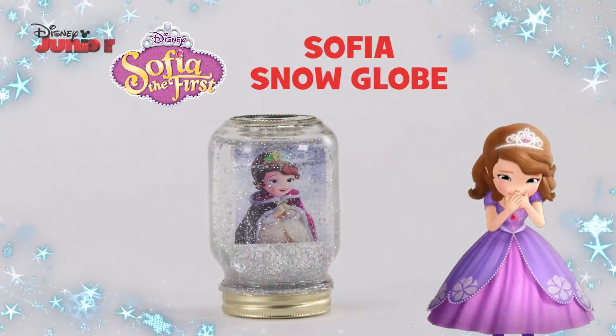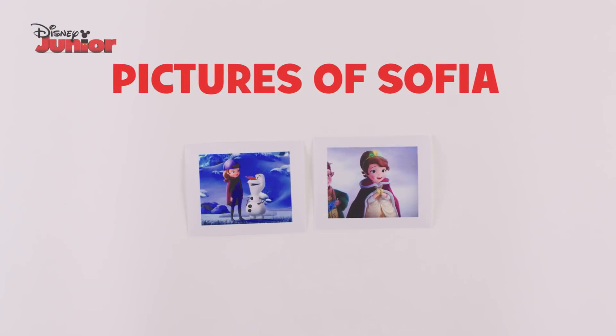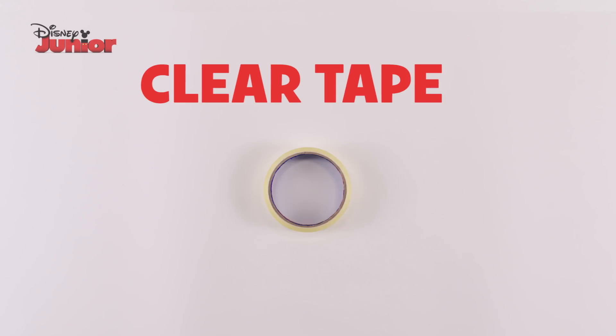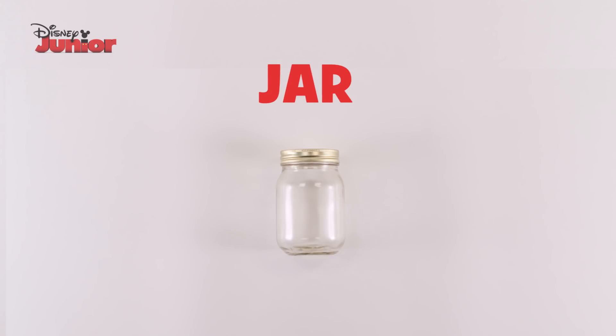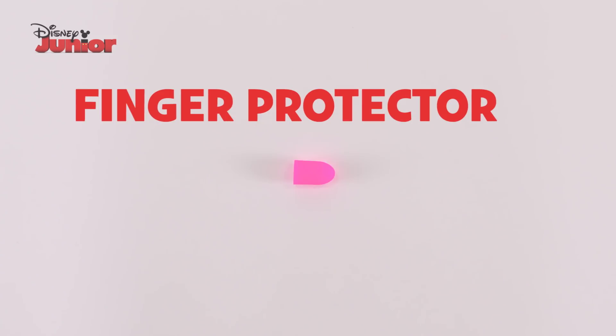Here's how to make a Sofia snow globe with your little one. You'll need pictures of Sofia, plastic sheet, scissors, clear tape, jar, silver glitter, jug of water, glue gun and a finger protector.